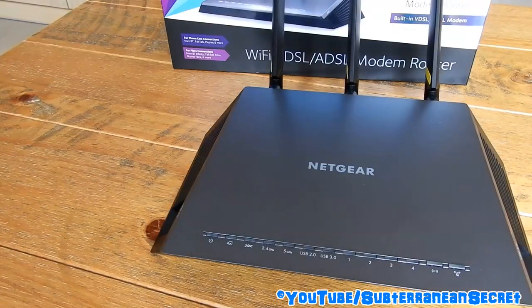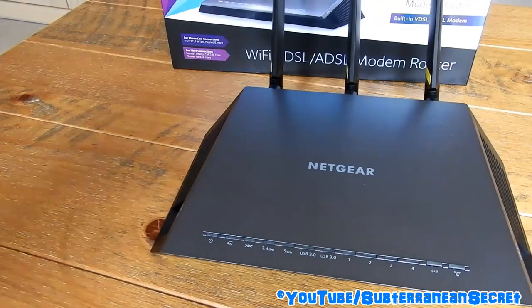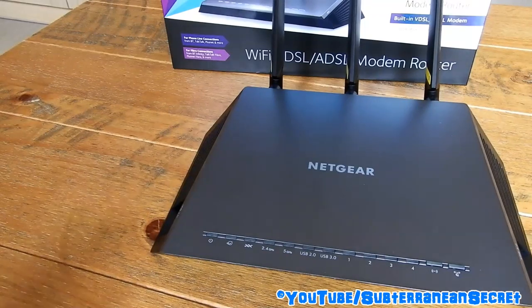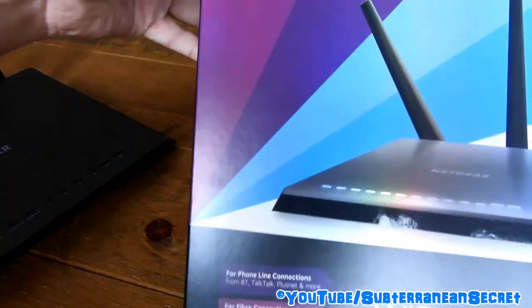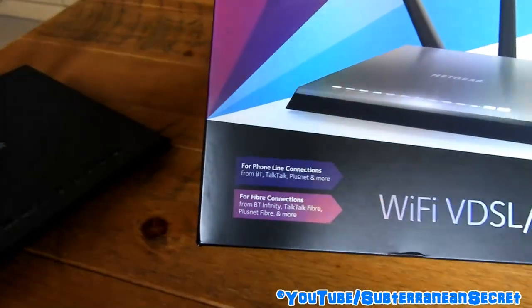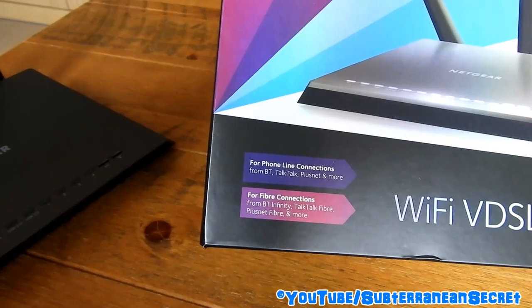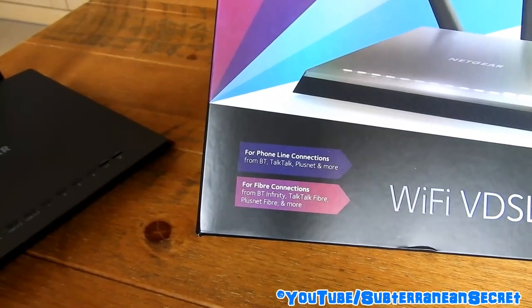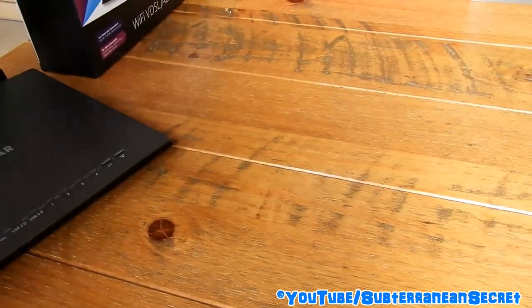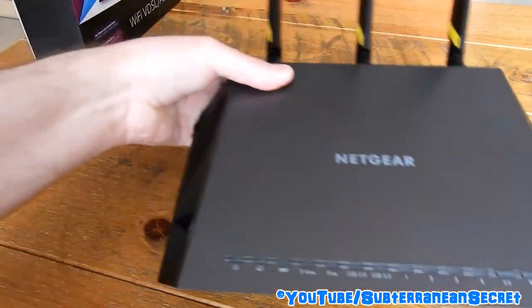This works with most UK internet providers. It supports ADSL and VDSL, so it supports fiber — but I think only fiber to the cabinet, not fiber to the premises. The box states it's for phone line connections from BT, TalkTalk, Plus Net, and more, including BT Infinity, TalkTalk Fiber, Plus Net Fiber, and more.